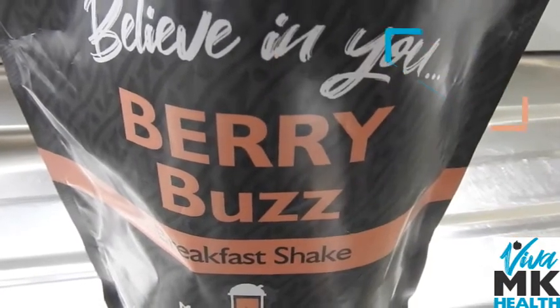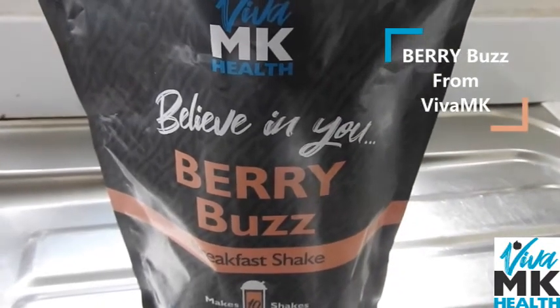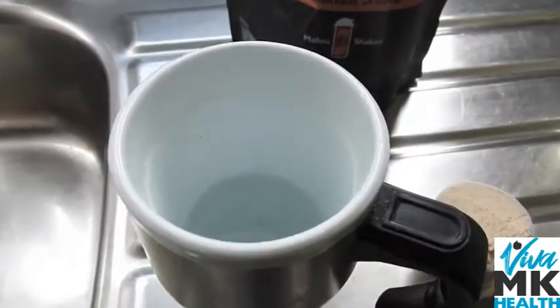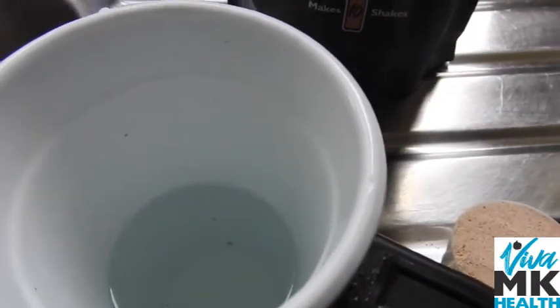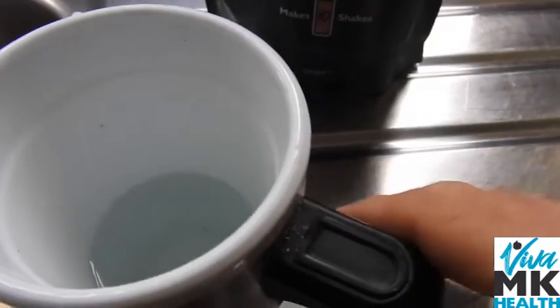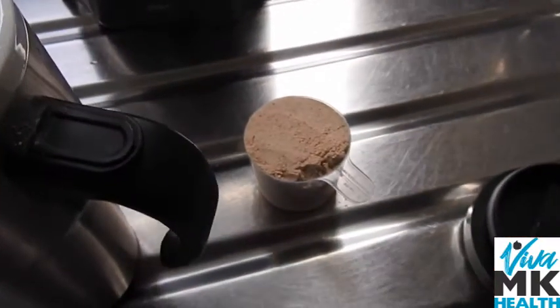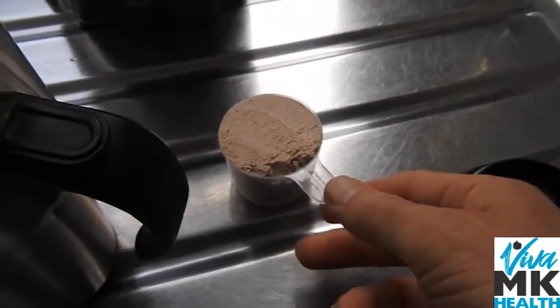I'm going to show you the lazy man's way of making BerryBuzz. I've got the BerryBuzz already and that's from Viva MK Health. Here I've got a beaker and if you look in there, there's a nice little line. That is the exact amount, 300 millilitres, that you need. I put half a beaker of water in, and now all I'm going to do is drop the whole lot in.